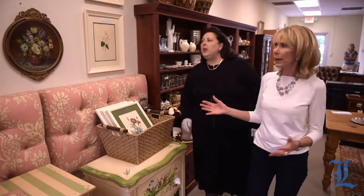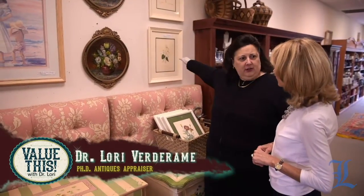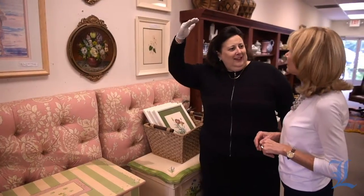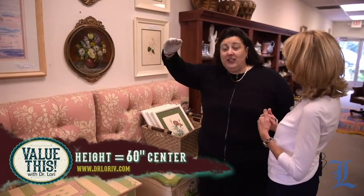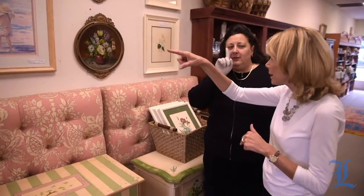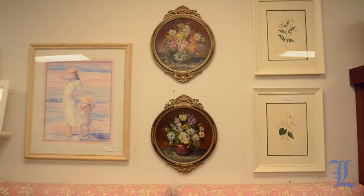I always think that people often put paintings too high on a wall. Is there a guideline about height? There's a guideline — about 60 inches center. I was made for museums because I am 5'6". My eyes are at 60 inches center. So that's the middle of the painting at 60 inches. Making that measurement is a whole other thing, which I teach at DrLoriV.com, because you have to measure from the bottom of your floor up to where 60 is, and then make sure you get the center without making 500 holes in your wall.